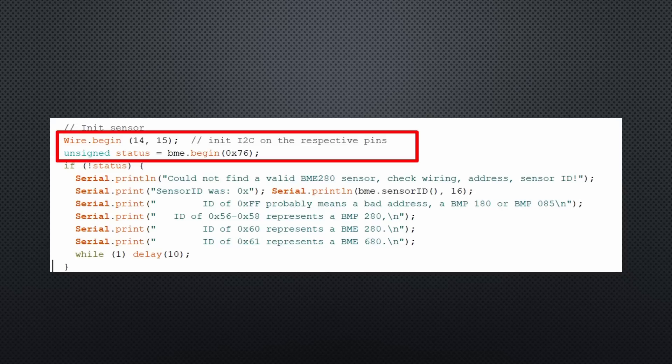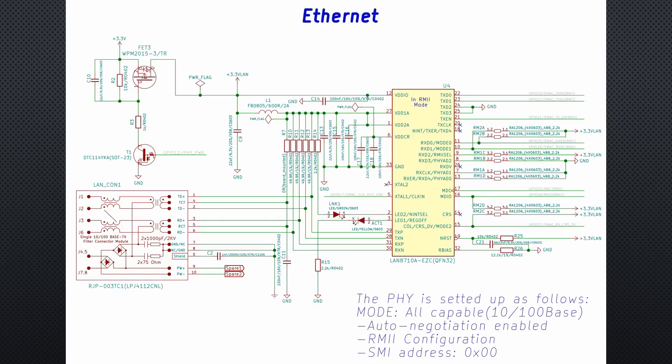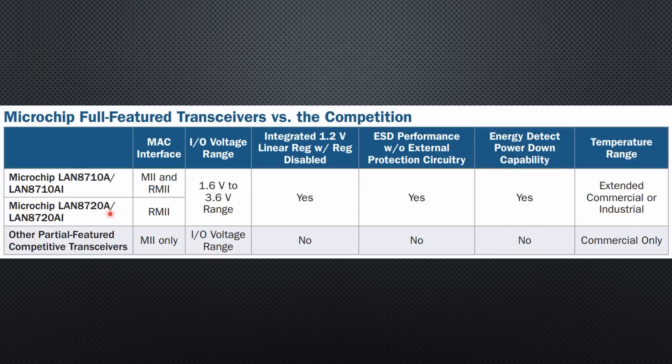Fortunately, the Adafruit library for the BME280 supports free I2C pin assignment. Looking at the Olimex diagram of a similar board, we see that Ethernet uses 8 pins of the ESP32, also including the two standard I2C pins. By the way, Olimex uses the LAN8710 chip and TTGO the LAN8720.